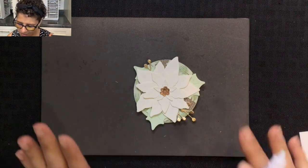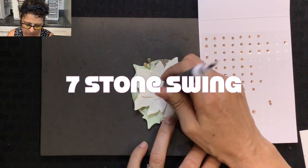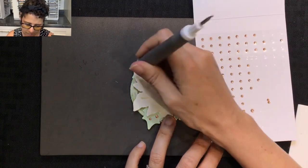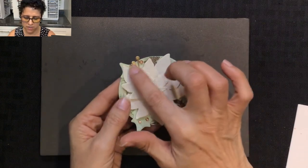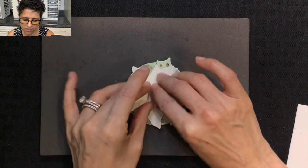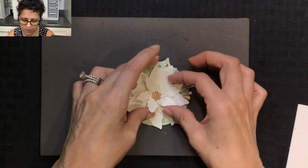If you're following along in the series, you know the final thing we need to do is embellish with rhinestones. I have my champagne rhinestones and I'm going to add seven of them to this project. I placed about two close to the leaves, some directly on the leaves, and then one in the center. There is our little sparkly card. This card can be fluffed up with your fingers — the flower looks really pretty when you gently lift the petals and give it some dimension.